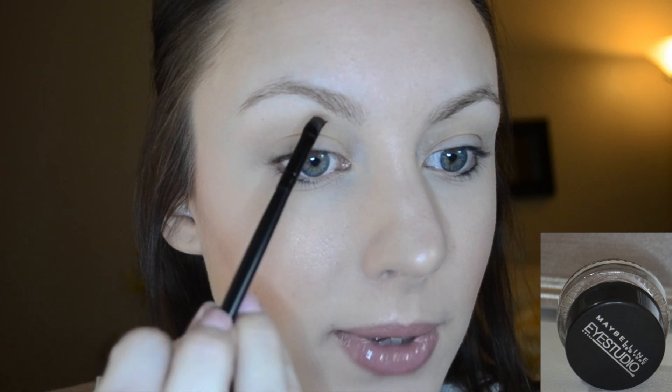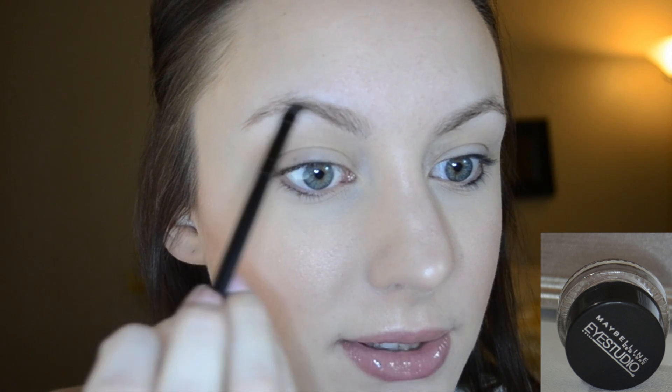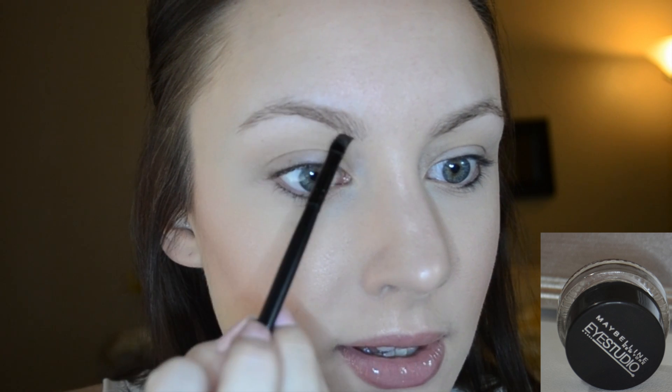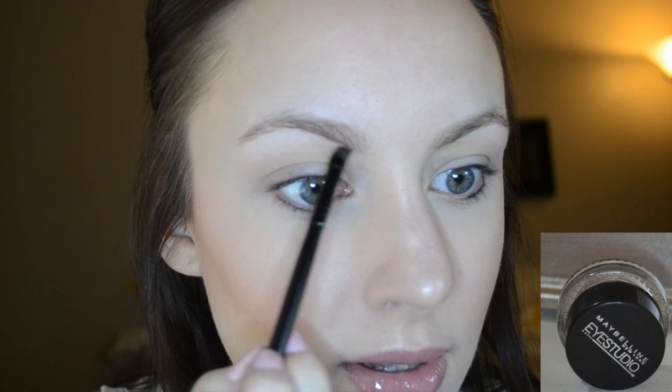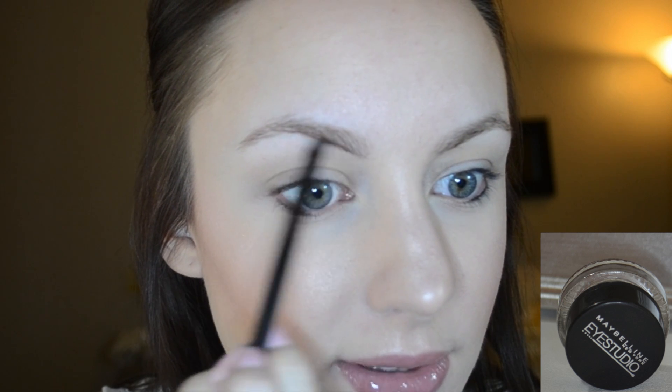Moving on to my gel liner, I am going to dip my angled brush into that. You only want to start off with the smallest amount — a little bit goes a long way. So what we're going to do is first trace out the bottom edge of your brow. I take short strokes and use a really light pressure because I don't want it to be super dark at first; I want to be able to control it and build it up.